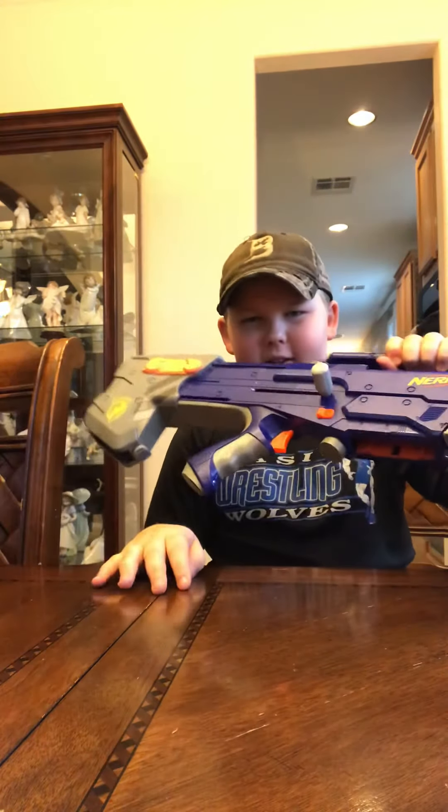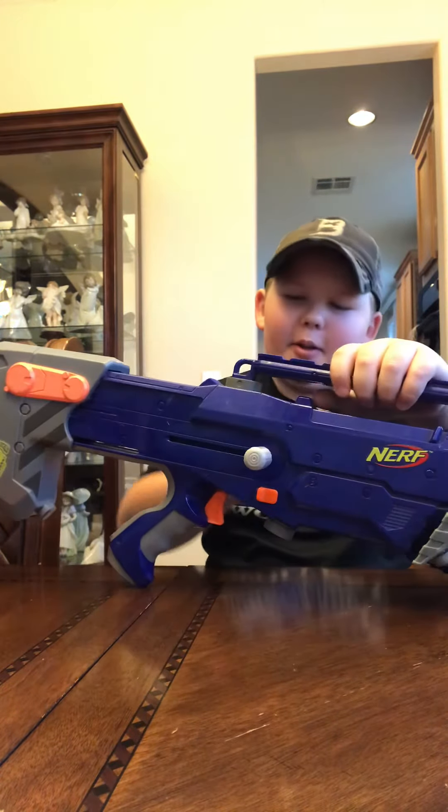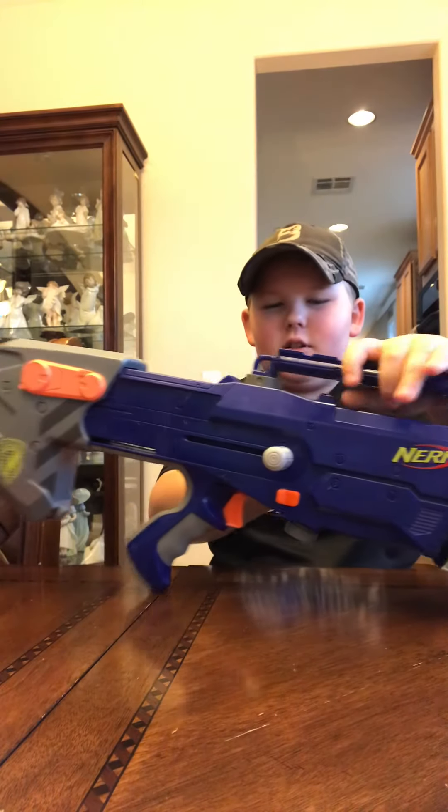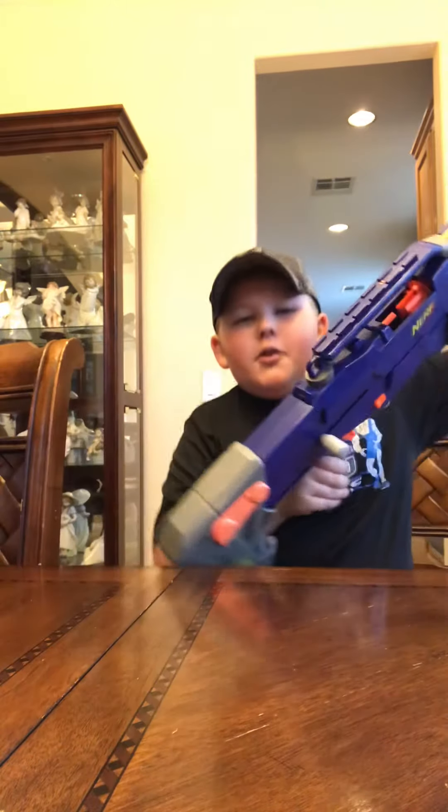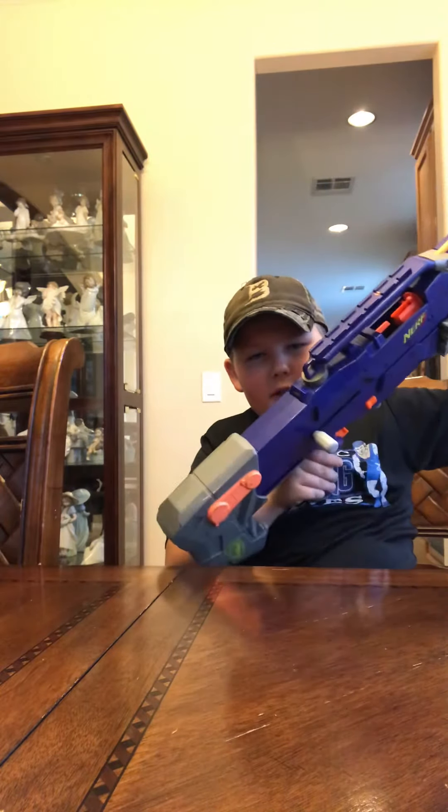Up here on the top is a nice carry handle. Below the carry handle, if you get a jam, you can hold it back and then open it up to clear any jams.